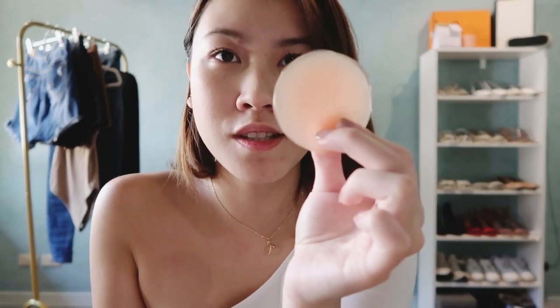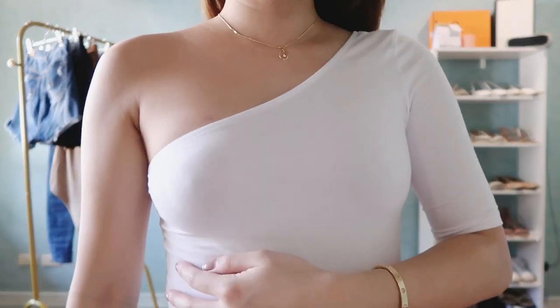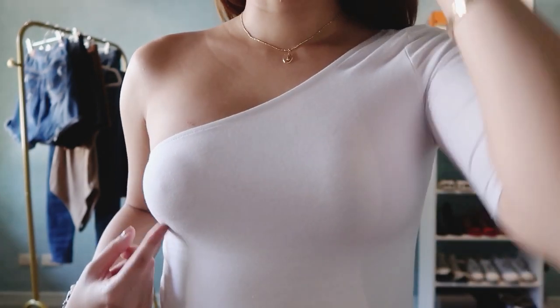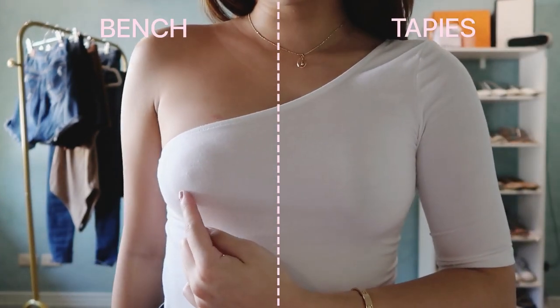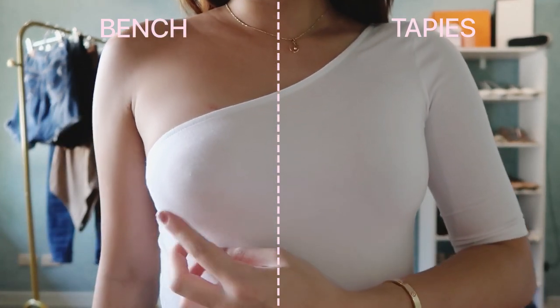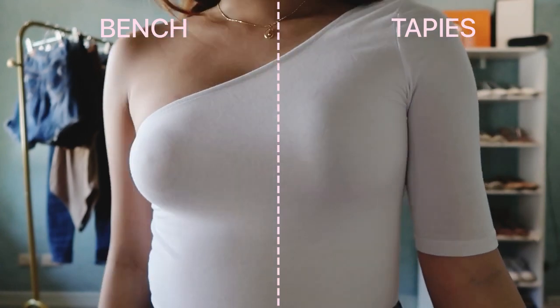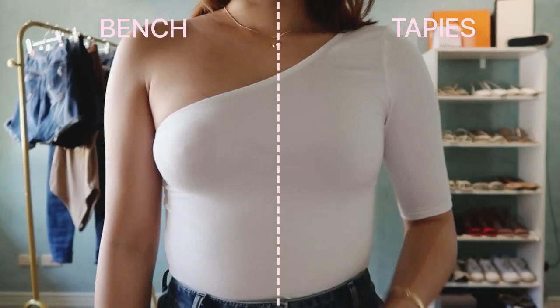I'm gonna put the Bench one on and show you what it looks like. I'll keep the Tapeies on one side and use the Bench one on the other. This is what it looks like — this is the Bench one. As you can see you can actually see my nipples because this top is really kind of see-through. And this is the one from Tapeies — you can't really see anything. That is what I'm trying to say.